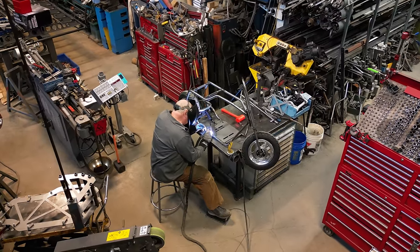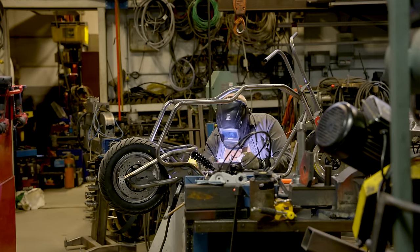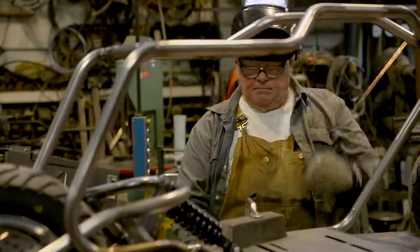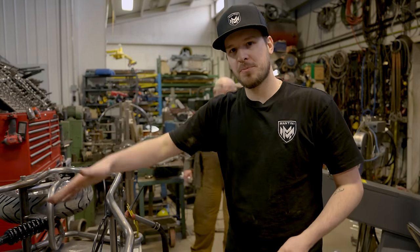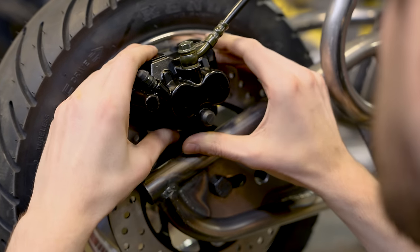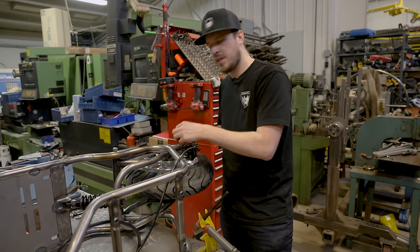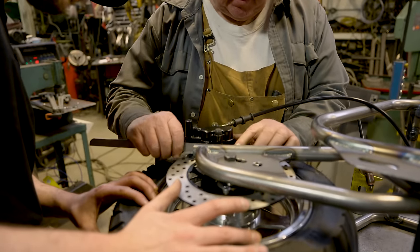Now that the wheels and handlebars are mounted, we can weld on the engine plate. Ready for an engine! We got the wheels on, the engine plate securely mounted, and now we're going to tackle the last problem: the bracket for the brake caliper. We think we'll utilize what we've already built and just weld it on as is, but we might need to add a little material because it's just a bit too small.